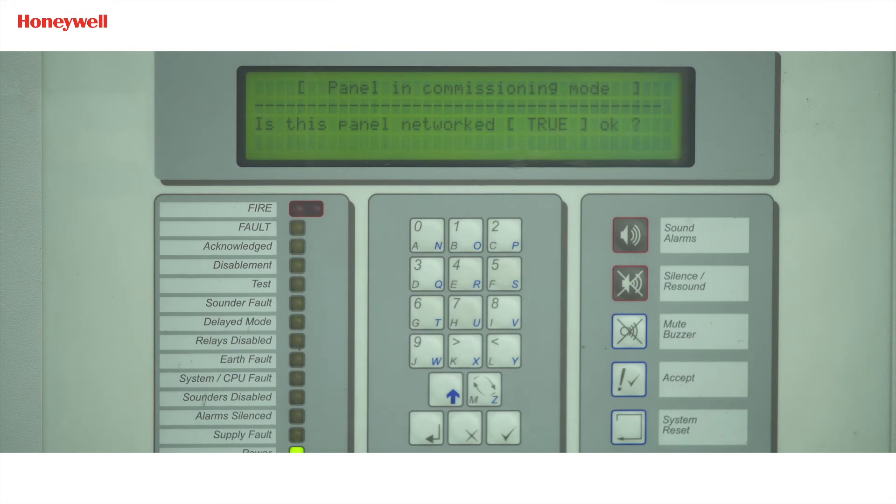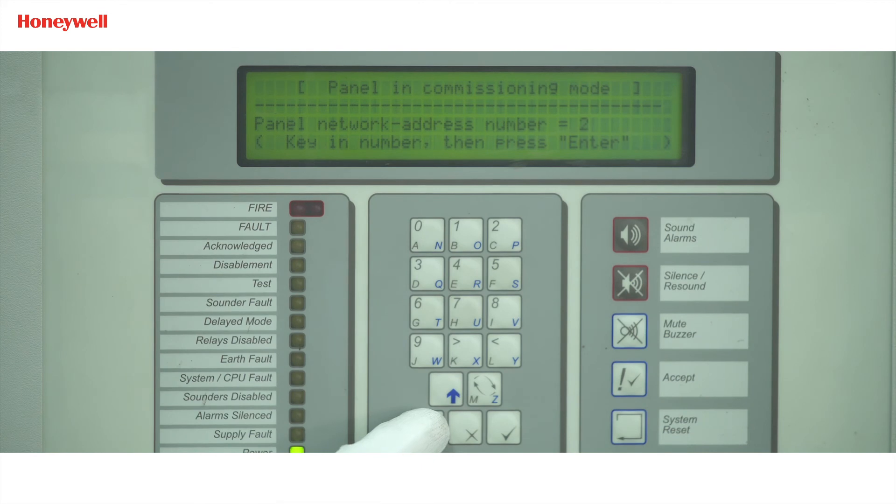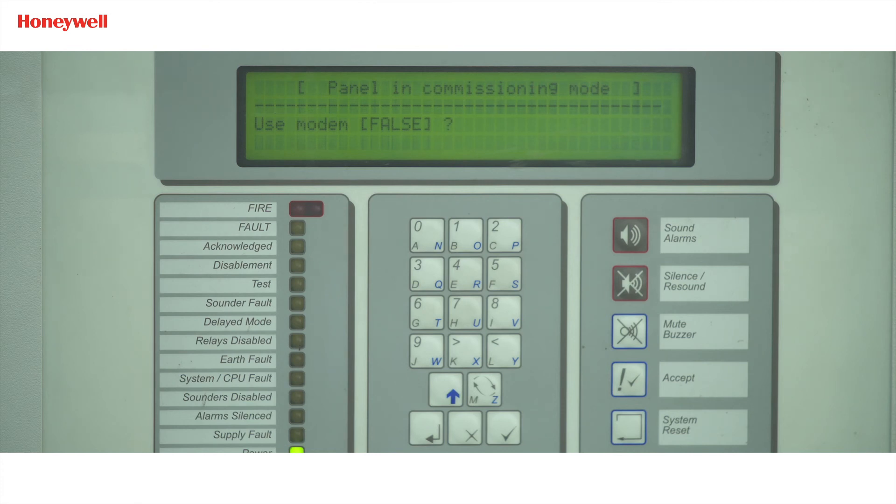Once we reach inside the network option, the display will show 'Is this panel network?' — press the tick button to confirm. Next option is panel network address — we will put address 2, as we have already defined the slave address as 2 in the master panel, and press enter. Next option is quantity of slave processors — here we will make it zero as this is a slave panel, and press enter. For 'Use modem', we will make it true as we have connected the RS485 card in port C, then press enter.